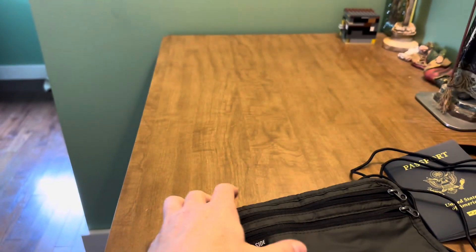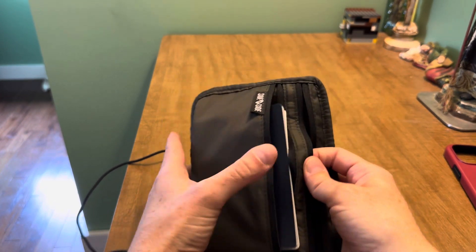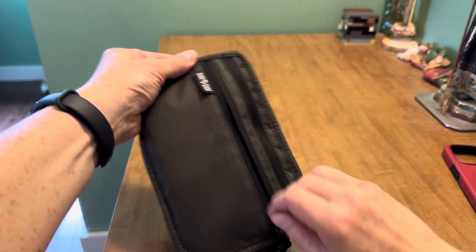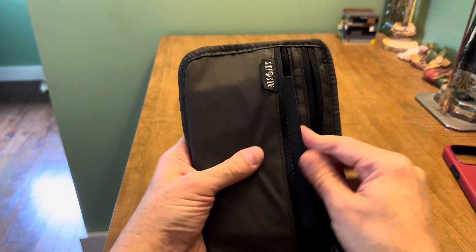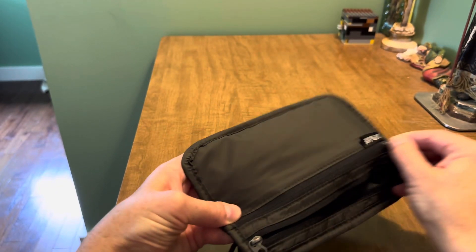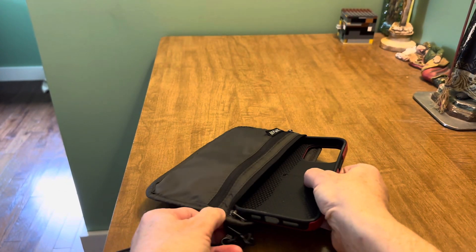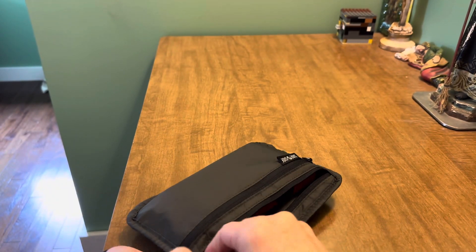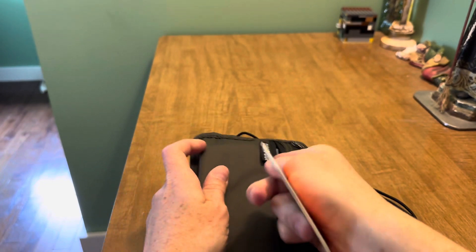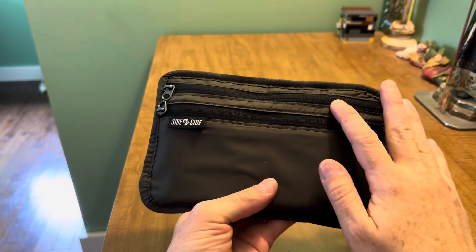Here is a passport — it doesn't really fit easily in the smaller front compartment, but it does fit if you move the zipper over top of it before zipping. In the larger sleeve, a 14 Pro Max in its case will fit. So if you're traveling, your passport and credit cards in the front give you RFID protection, as well as keeping your phone secure.